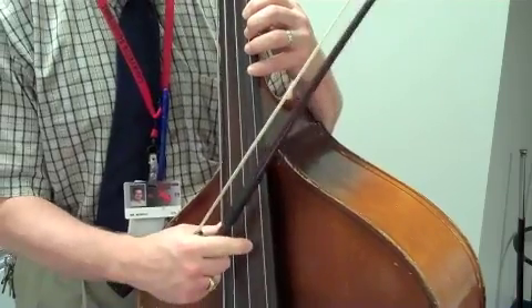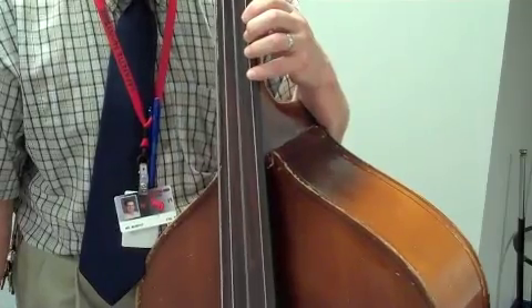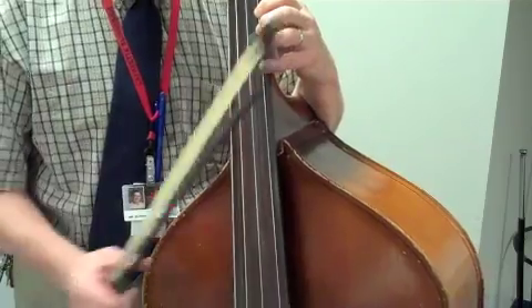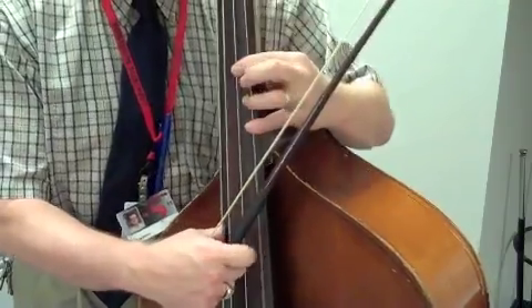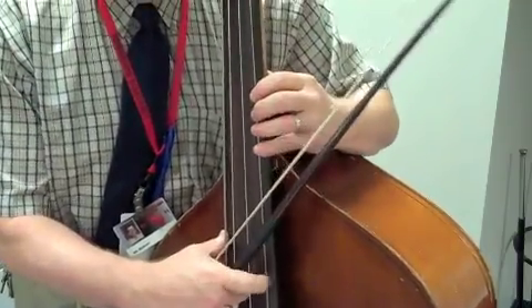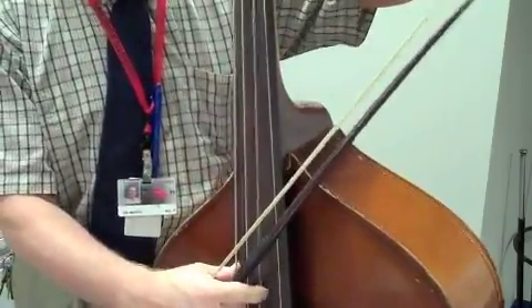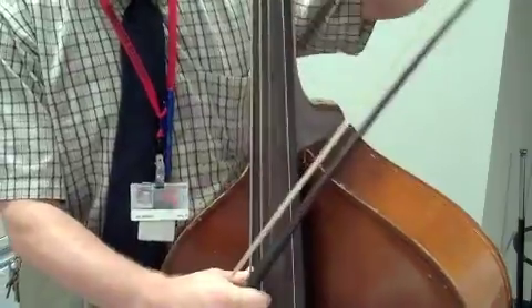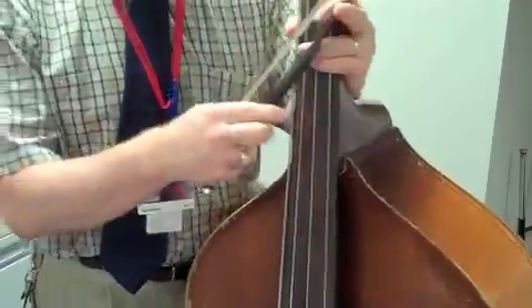So we have these octaves here at the beginning with the D's, and then if you look down at measure 30, you're going to see that you've got octaves with E's — it's clear down here in fourth position. It's a big jump, it's going to be a challenge.